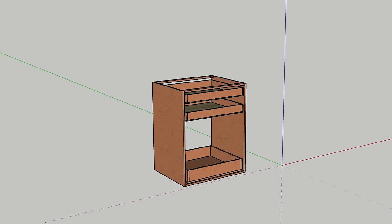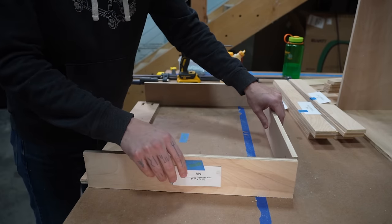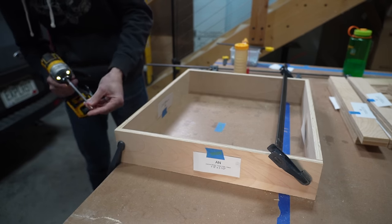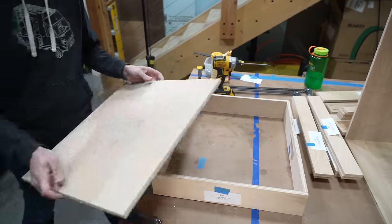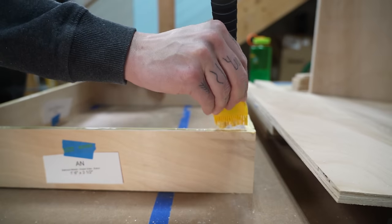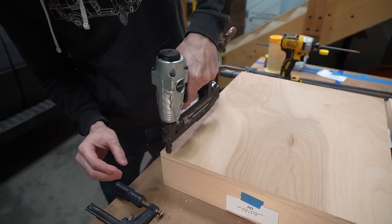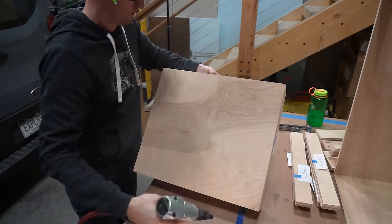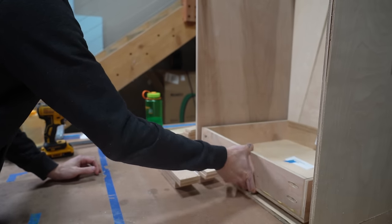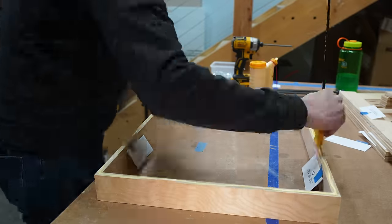Next, it was time to make the drawers for the bathroom module. For the drawer bottoms, we used half-inch birch for the toilet drawer and quarter-inch for the two upper drawers. To secure the drawer bottom, we glued and used finishing nails rather than screws. The glue bonds all the wood together and the finish nails just hold it in place so that the glue can dry. Then we did the exact same thing with the other two drawers.